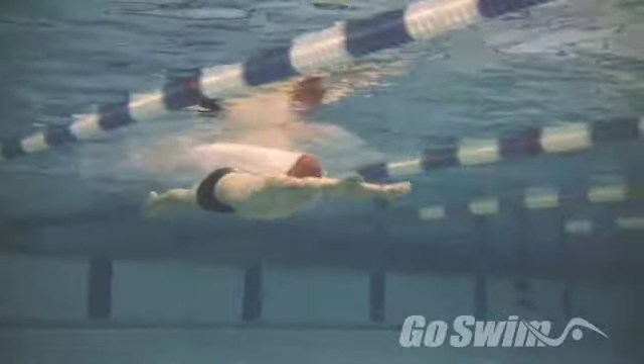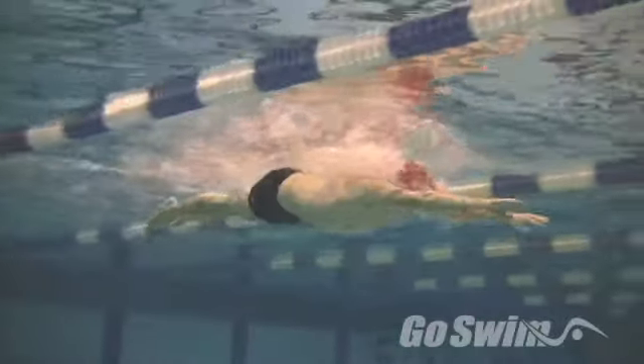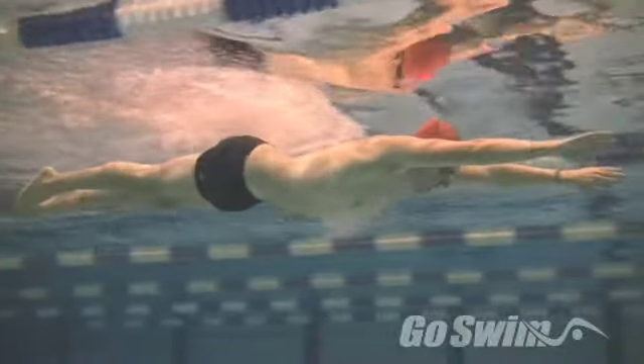Start by swimming easy breaststroke, and when you start your pull, relax your legs so they float forward rather than get tucked forward.